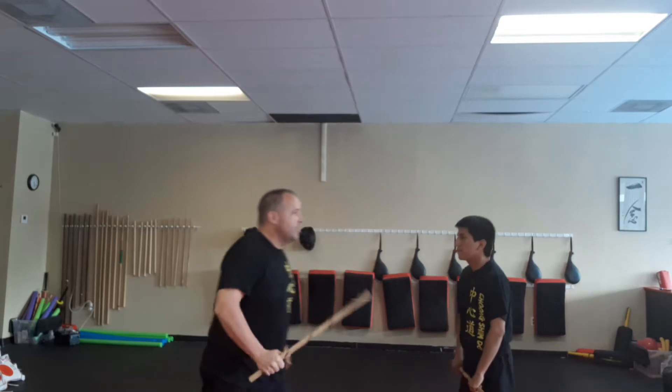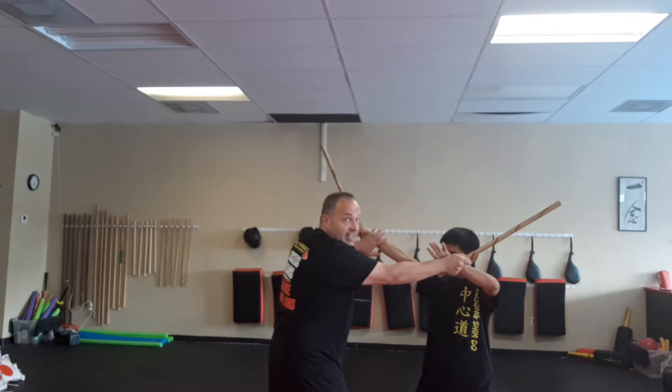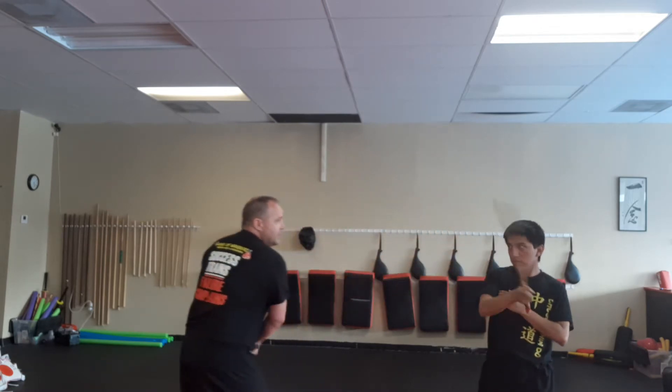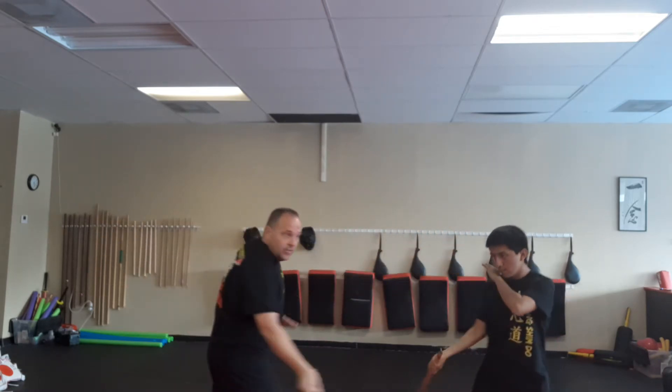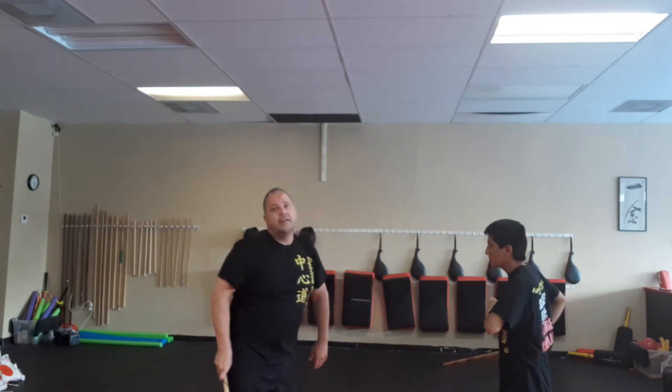If you want to practice this with a partner, you face each other in your sparring position. We go to the head, miss the head, check the hand, strike here and switch feet, strike here, and the same thing for the legs down here, then go for the body and check. It's just a little coordination drill to teach you about the values of striking the upper and lower body.